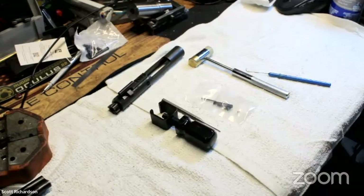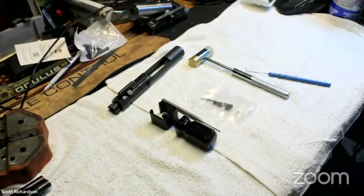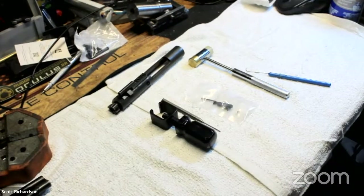This is currently being streamed out of Zoom to Twitch, Twitter and Facebook. We probably could have done it to YouTube, but typically we can't stream to YouTube because they don't like us handling firearms on a live stream. Regardless, this will be put up on YouTube later once Paul decides to edit it and make it all pretty.